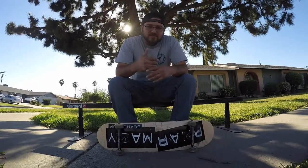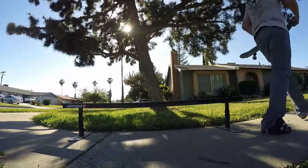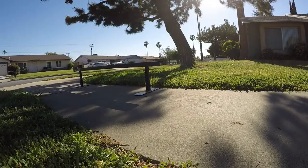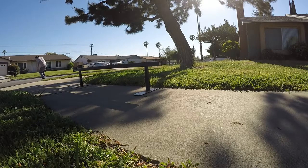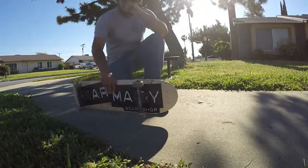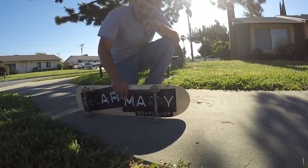What's going on guys, today I'm going to teach you how to nollie backside lipslide. The first thing you're going to want to learn how to do is a nollie.